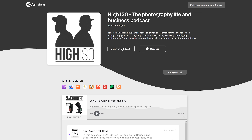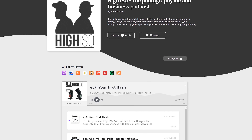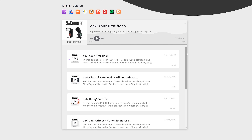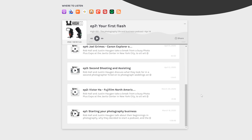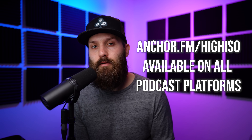Before we jump into today's video, I want to let you guys know about the new High ISO podcast that I launched with Justin Haugen. Sometimes making hour-long videos just doesn't work on the YouTube platform, so it's a place where we can be a little bit more detailed about life as a professional photographer, or we have interviews with industry leaders like Joel Grimes. The link is in the description below.